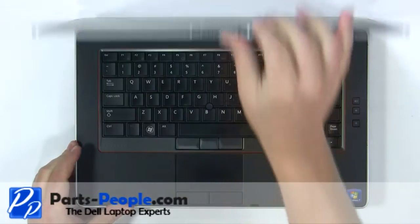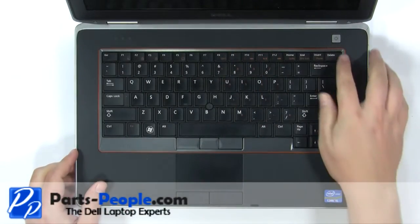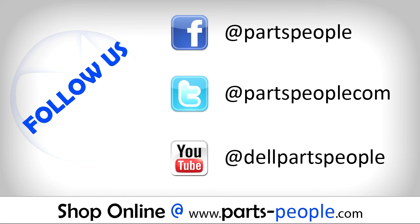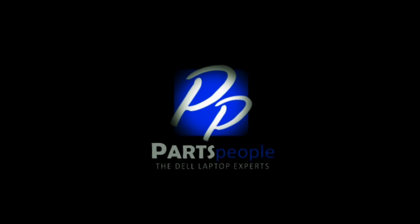View the video description below for links to replacement parts. Please like and subscribe. Thank you for choosing Parts People for your video tutorials. I'll see you next time.